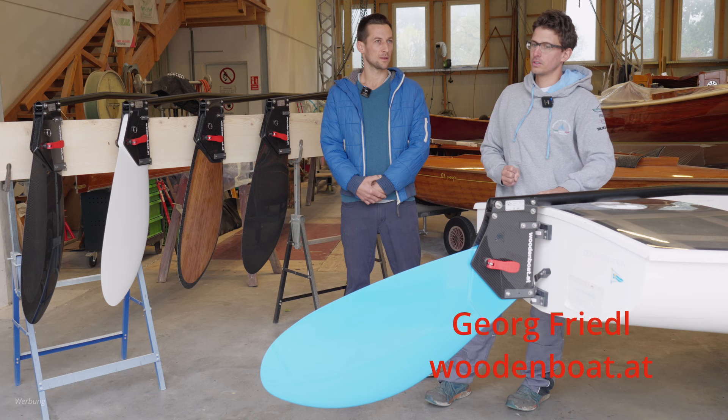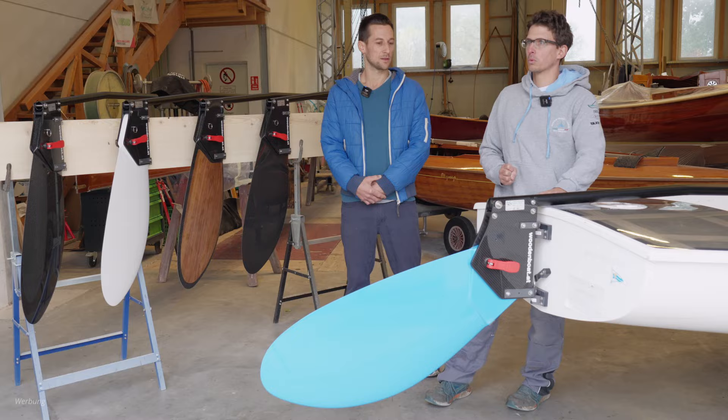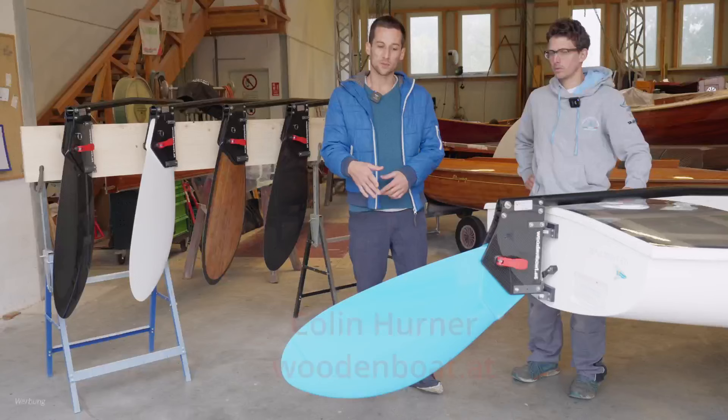Most fin sailors know there are a few liftable rudder options on the market, but only ours is strong enough to take the force in the toughest conditions.